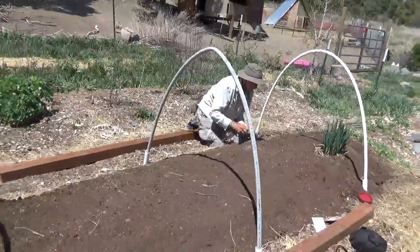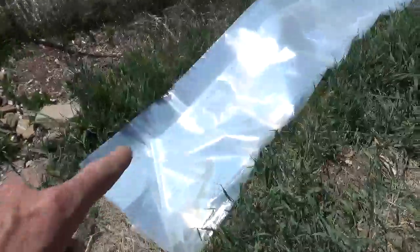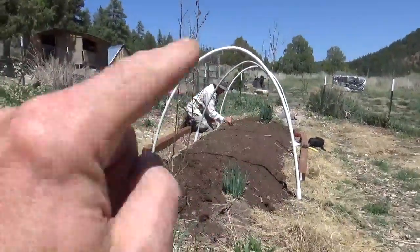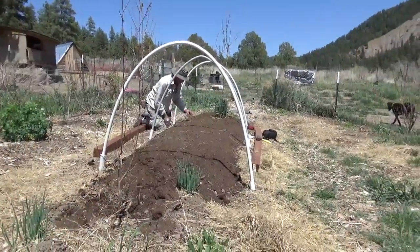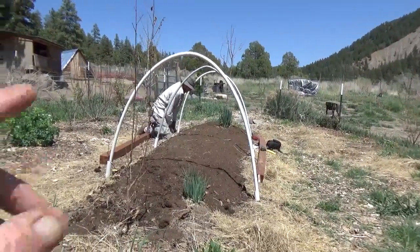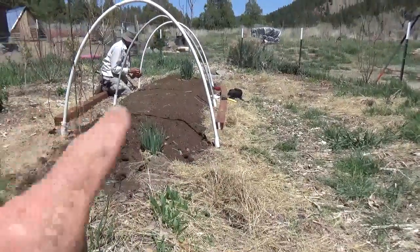So there are six ribs — that's nine dollars for the structure — and then twenty-five dollars for the plastic. This is the cheapest we could get: a five or six mil greenhouse plastic. It's twelve feet wide because we're using ten-foot lengths of PVC, so we have a foot on each side, and it's twenty-five feet long. We'll have a little extra, and then all we have to do is drape it over and put four-by-fours on top of it.